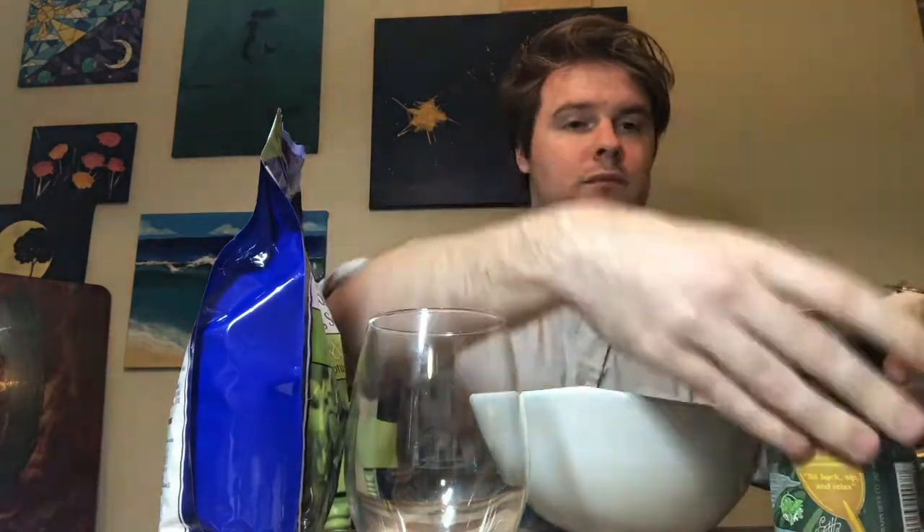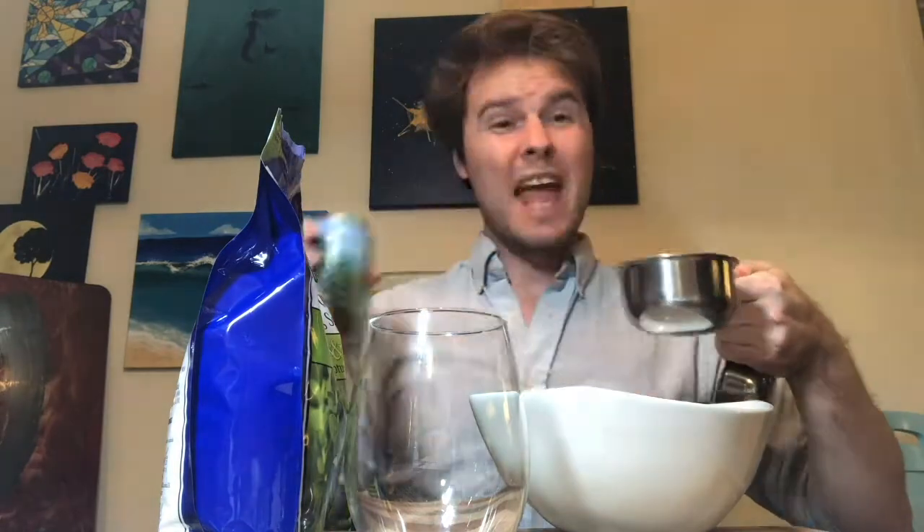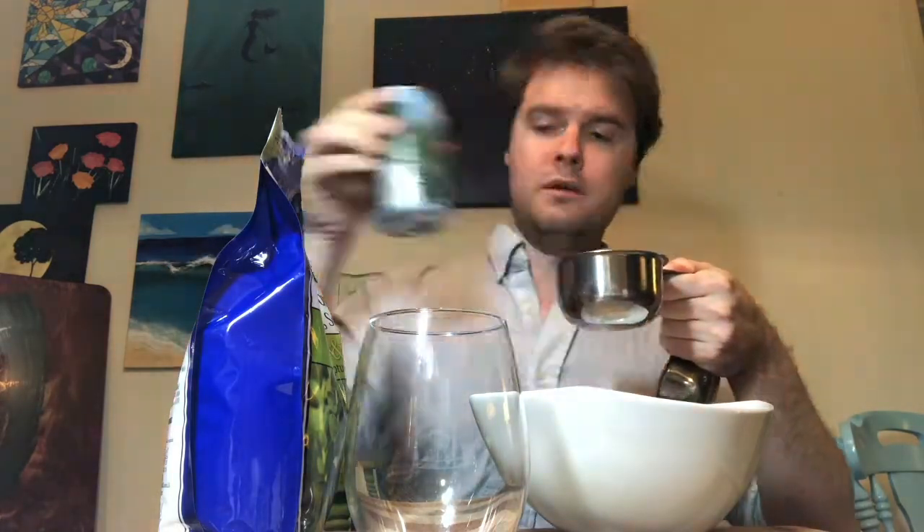We're going to start by taking one cup of beer and putting that in the bowl. Then we're going to put one cup in the glass and stir in four tablespoons of Epsom salts into the mixture in the bowl. Be sure not to get these confused.